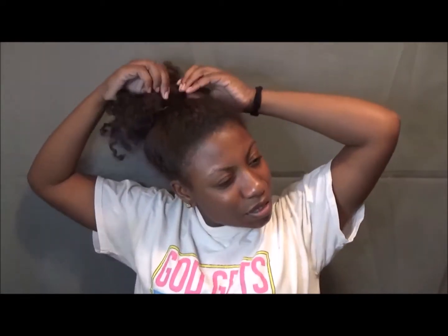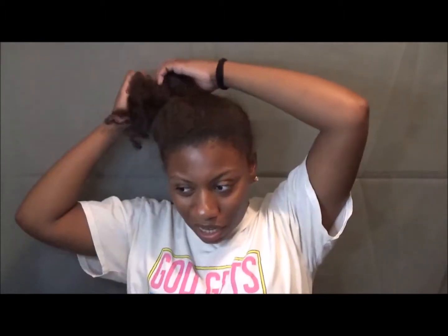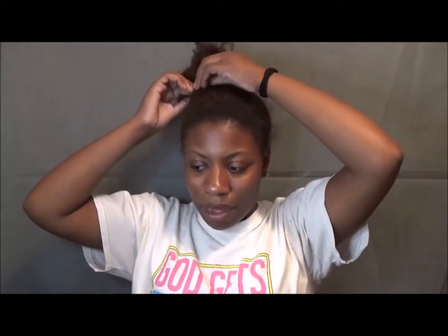So first, we're gonna start off with what I do prior. This is just two weeks of a mess here. I don't even know why there's bobby pins in my hair — I was not even holding down nothing. So we have this mess here.